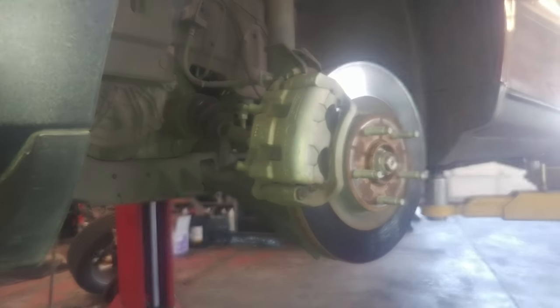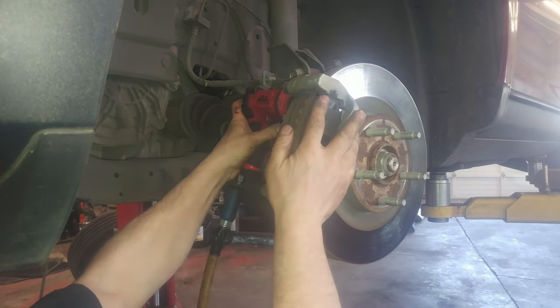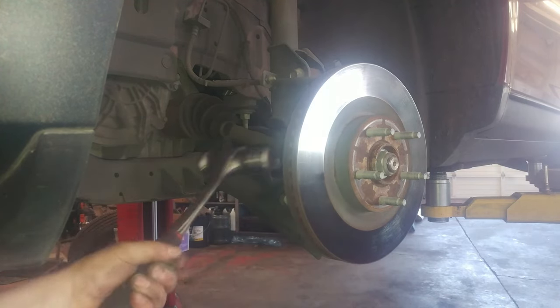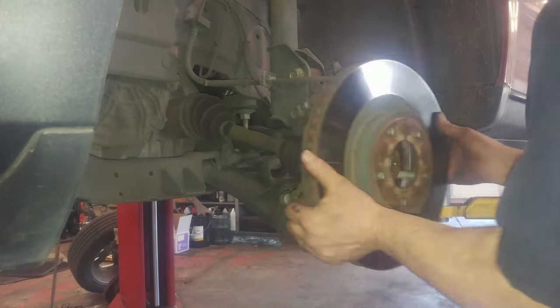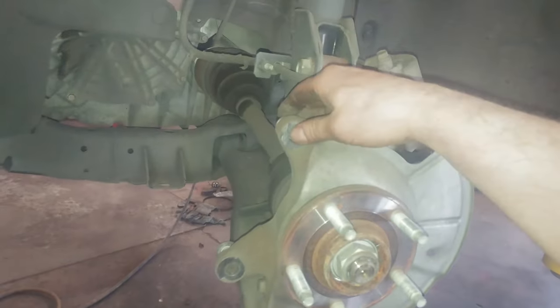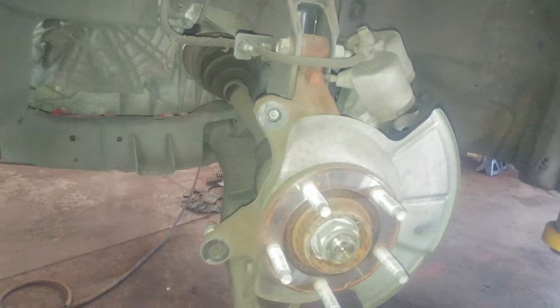I'm going to break this loose with a 17mm. It's a little rusty here — maybe take some sandpaper to it and clean it up a little bit. And that is removing your brake pads and brake rotor. Let's go to doing some cleanup and reinstalling.